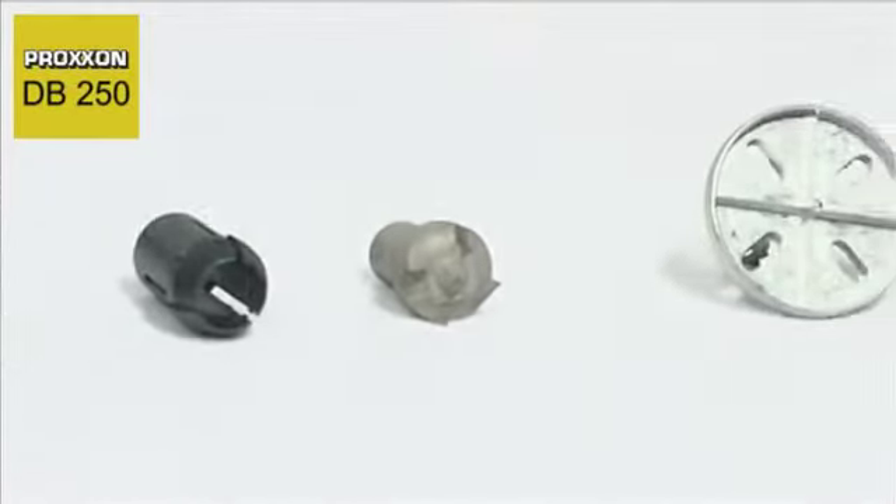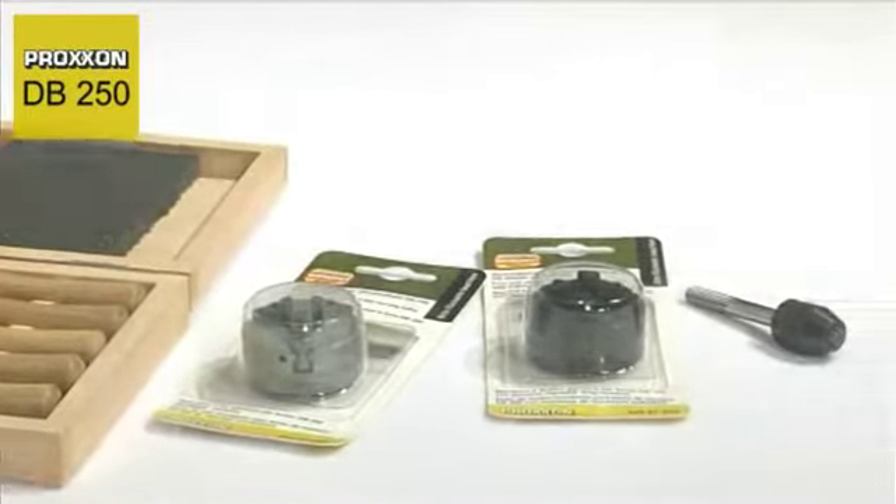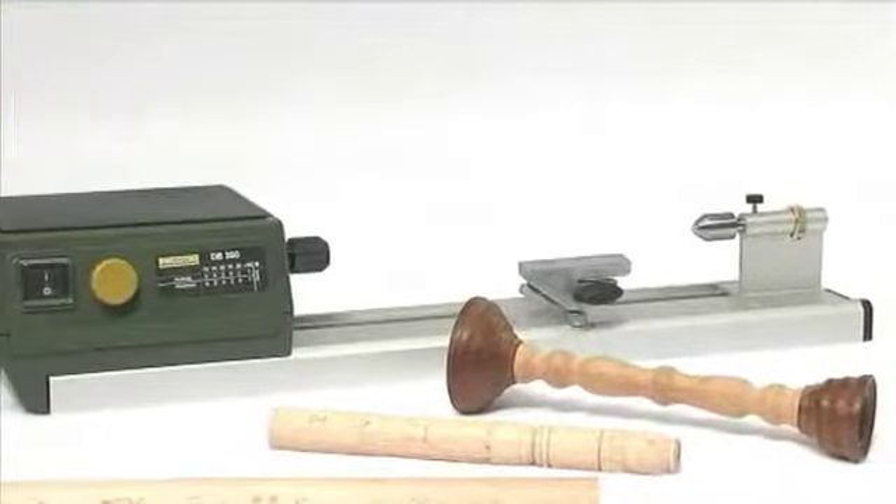A set of six collets is also provided. Every wish is catered for, with a comprehensive range of accessories including a set of chisels, a drill chuck for mounting in the tailstock and a variety of chuck jaws.